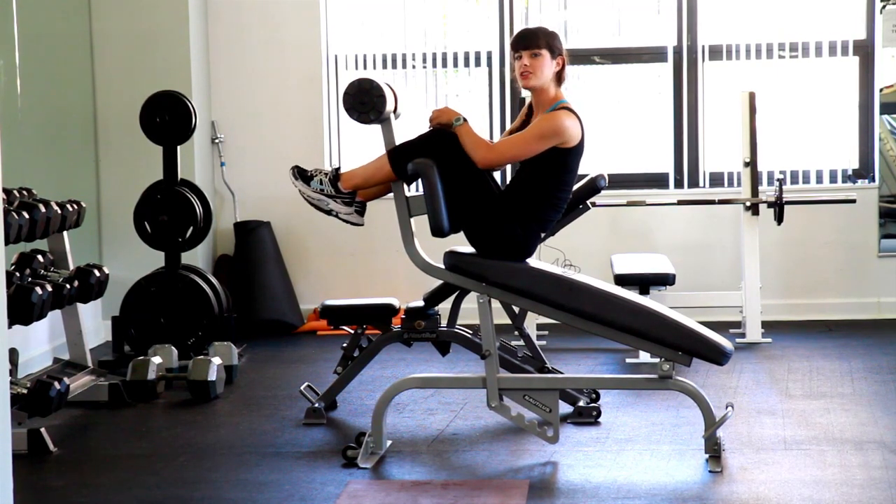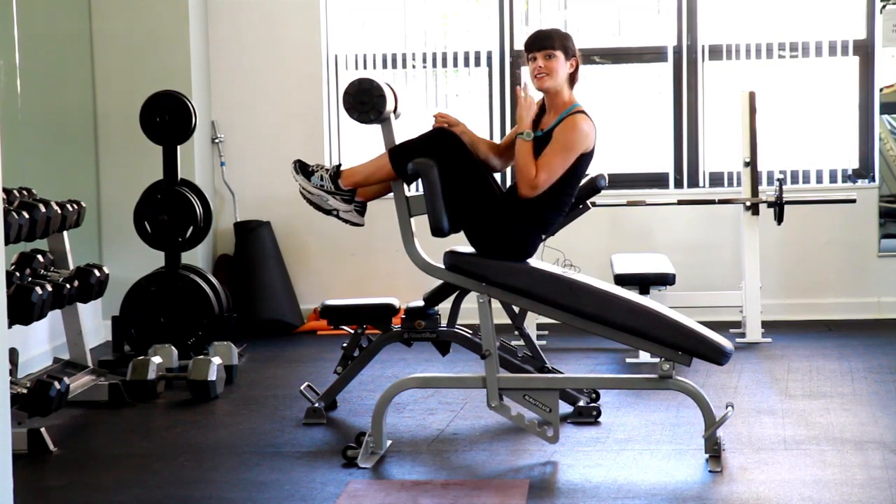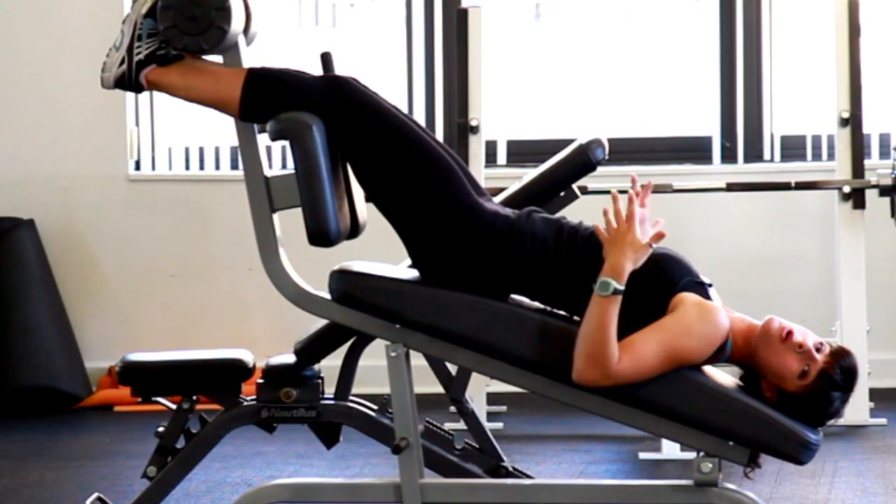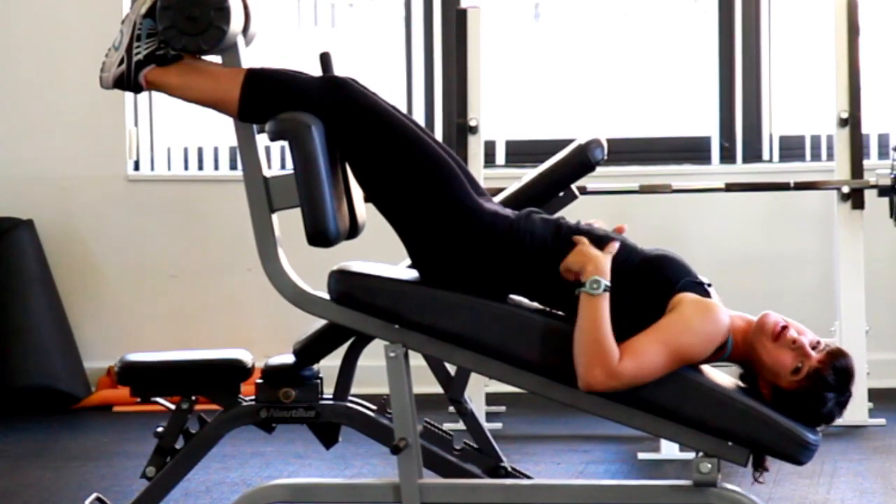To get your muscles to really work the hardest, make sure you do every exercise in a nice, slow tempo. Going too quickly is going to make it more about the momentum and gravity and less about your muscles.